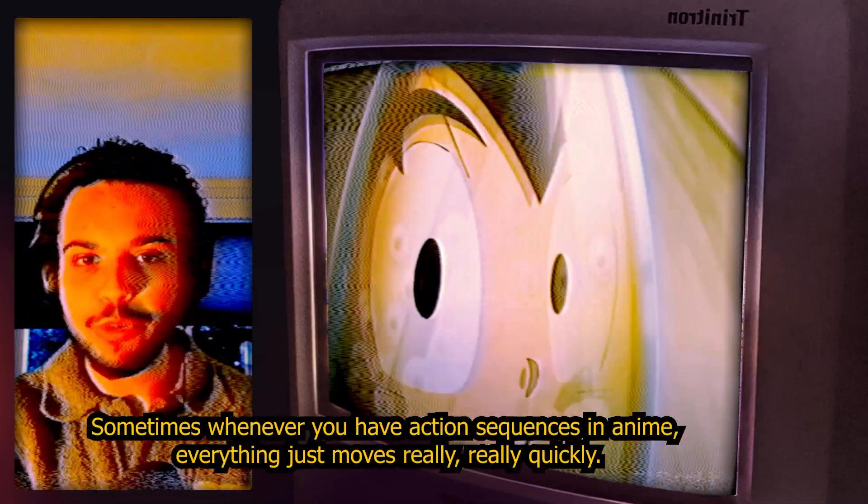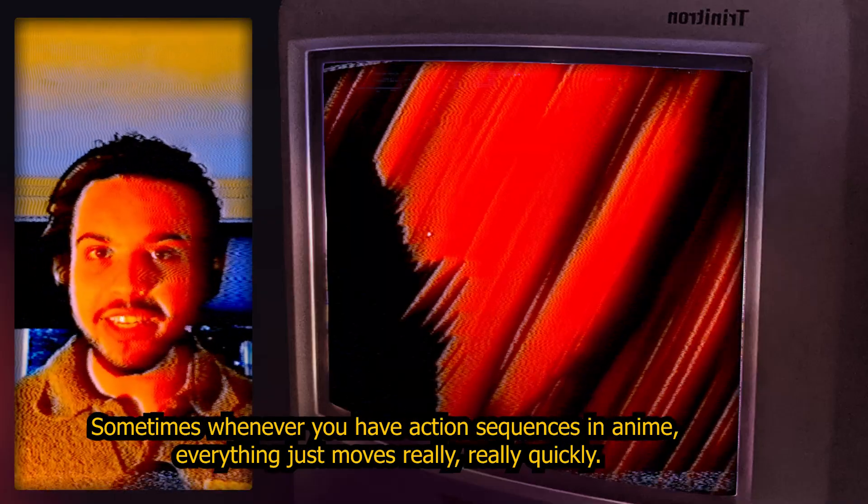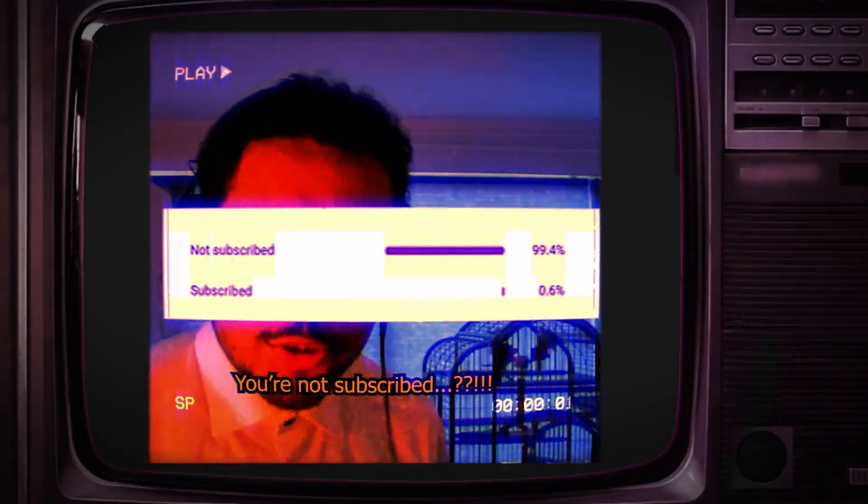I also really enjoyed the clean, solid animation. Sometimes whenever you have action sequences in anime, everything just moves really really quickly — you have really fast-paced animation but you're not sure what's happening.